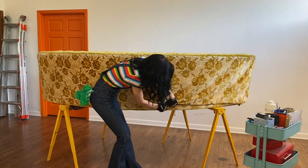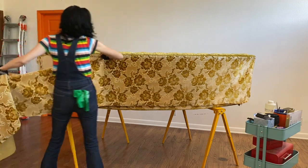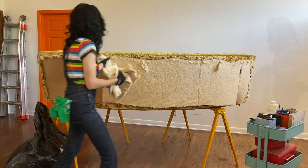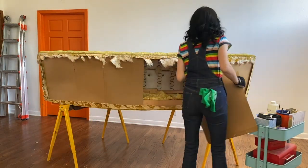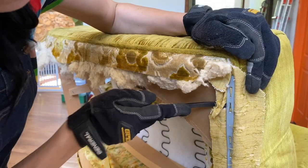Alright, let's get started. Taking a brand new razor blade, start cutting the outside back of the sofa, keeping those extra razor blades close by, because nothing dulls a razor blade faster than an upholstery tear-down.